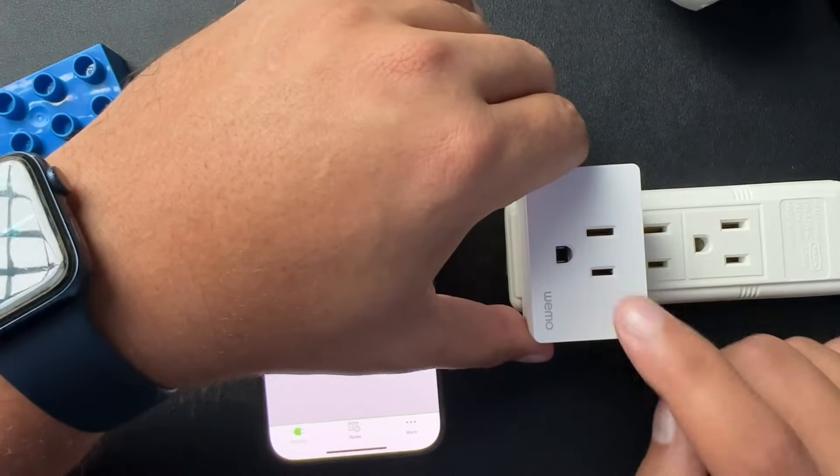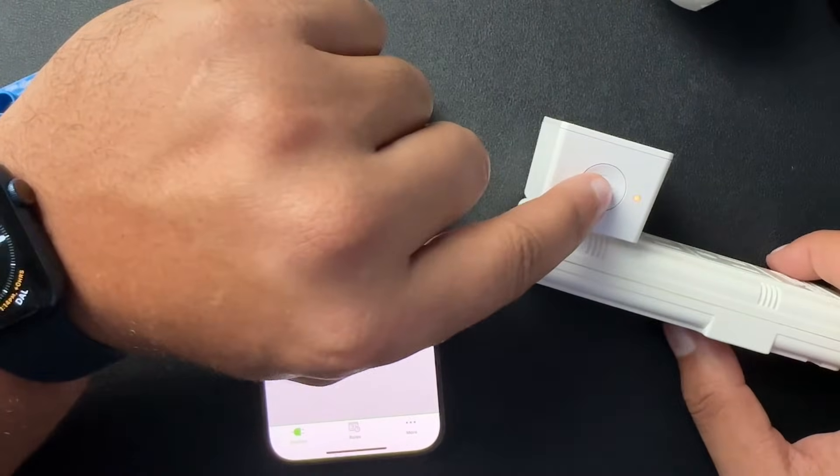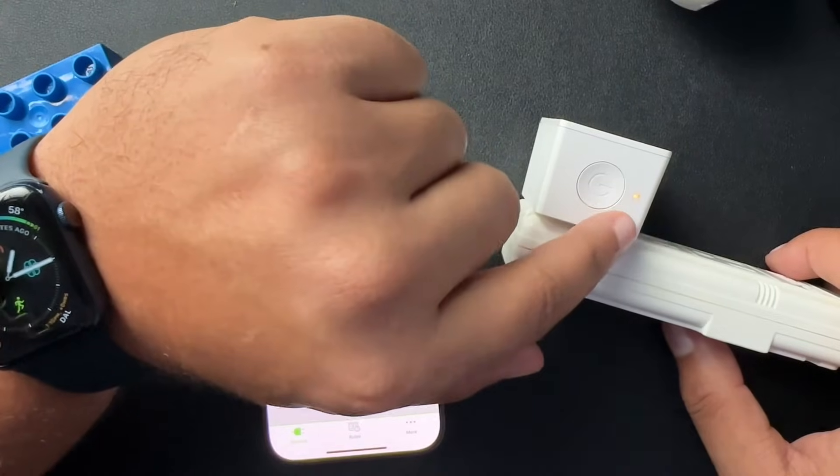I don't have the WSP100 to show you, but the process for resetting it is also very similar. You just press and hold this button here for five seconds until it starts blinking white.